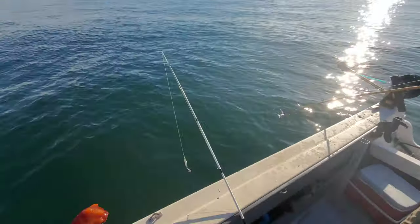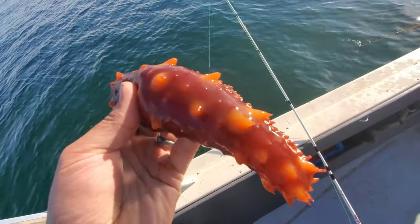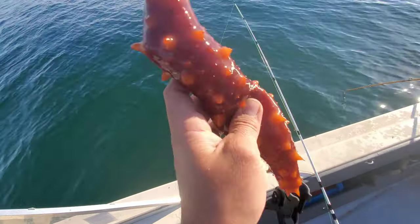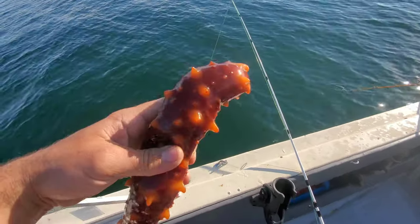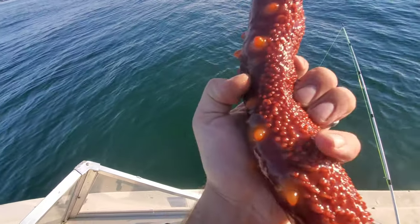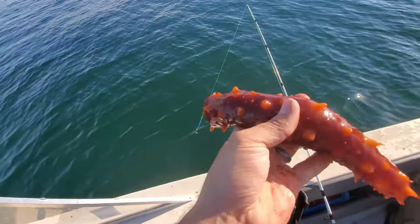Look what we caught — a sea cucumber! Look at this thing. It's got these like spines but it's super soft, like a jelly. Full of water — you can feel it moving. Look at that bottom. We're keeping this one for something, man — it's slimy!